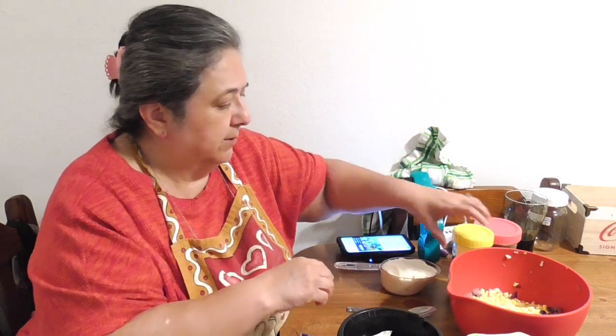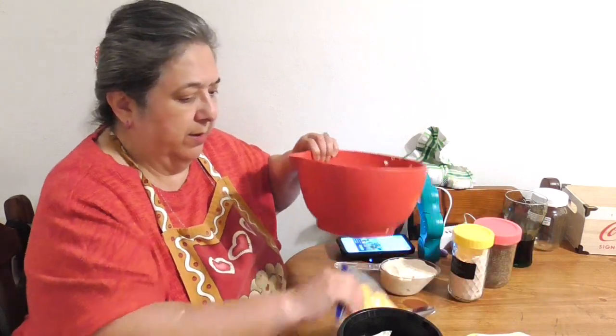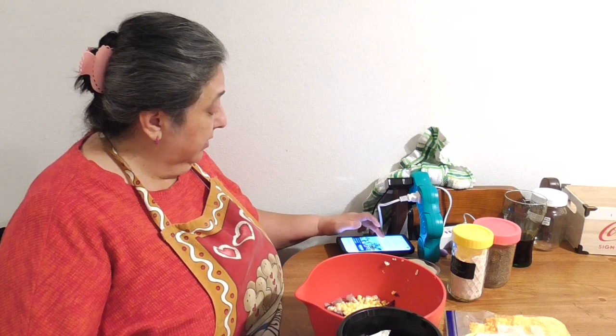Let's get to mixing. You just put everything together, mix it up, and you're done. Once it's mixed, cover it and chill it for two hours before serving. We're going to serve it with chips on the side.